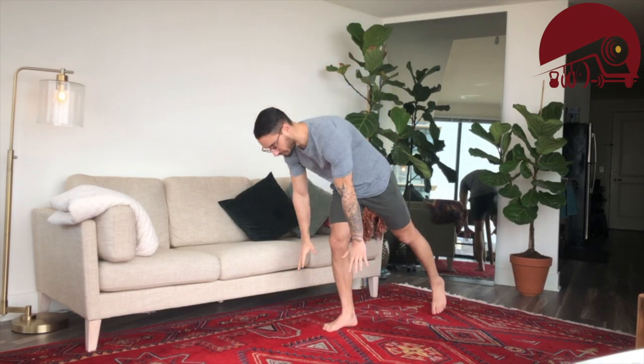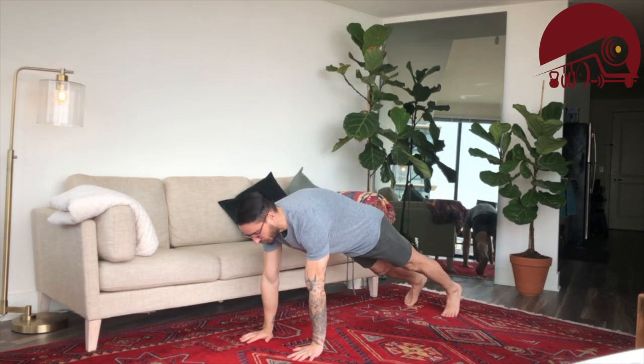This is workout number one. We're going to be focusing on the arms a little bit and the abs a little bit. We're going through five rounds of the following. The first movement is going to be our push-up.